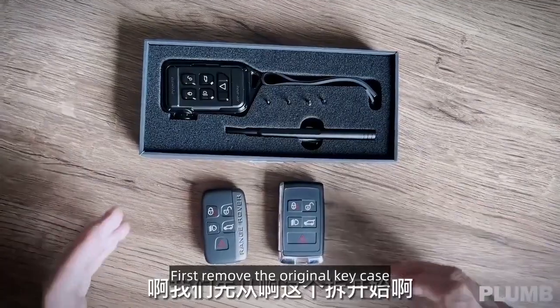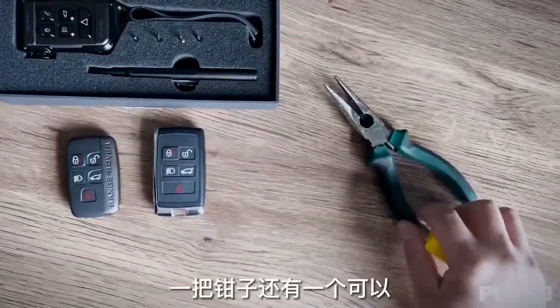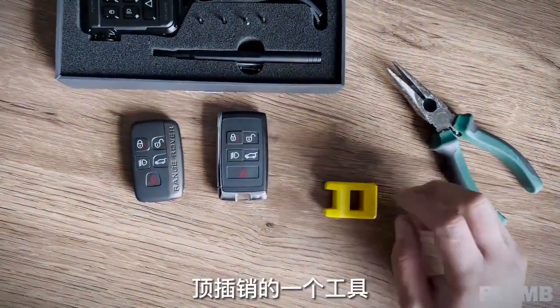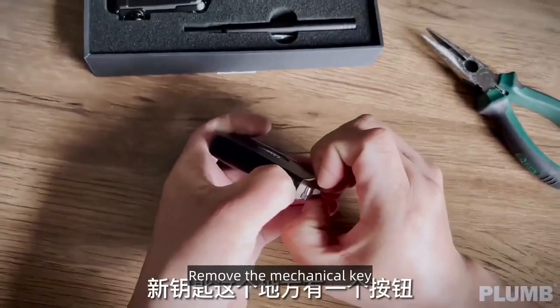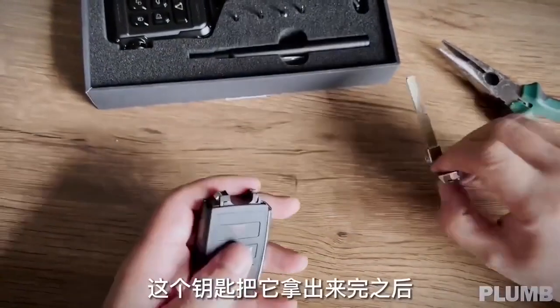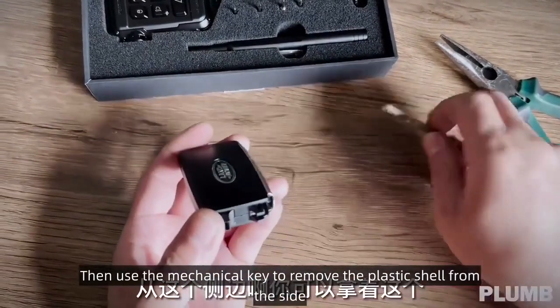First, remove the original key case. Before dismantling, we prepare some tools. Go ahead and remove the new key, then remove the mechanical key. Use the mechanical key to remove the plastic shell from the side.